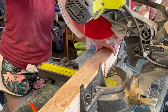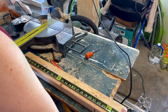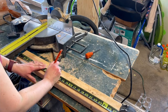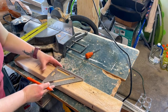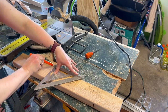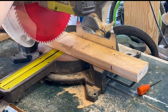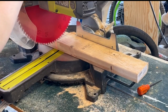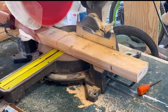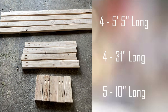Once we got home, we had to cut everything down. We used the 2x4s as the entire frame part of this project. I'll show you all the measurements on the screen. If you don't have a chop saw or miter saw, you can ask the guys at Home Depot to help you out. For the legs, we cut those down to 31 inches long, then cut down five brace pieces at 10 inches long, and the long frame pieces at 5 feet 5 inches long.